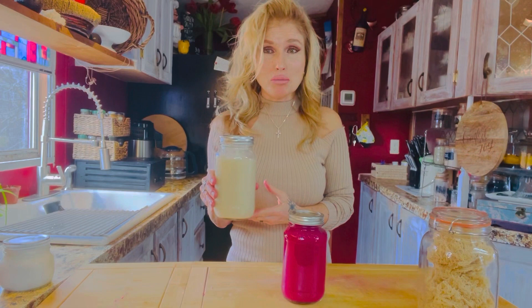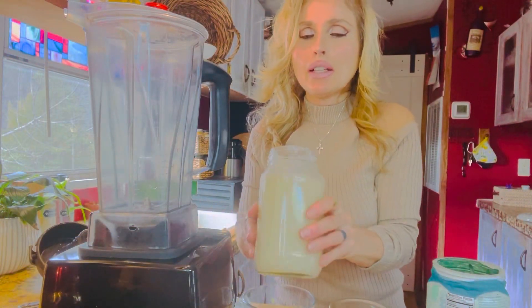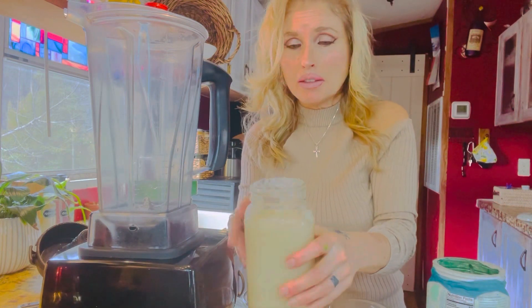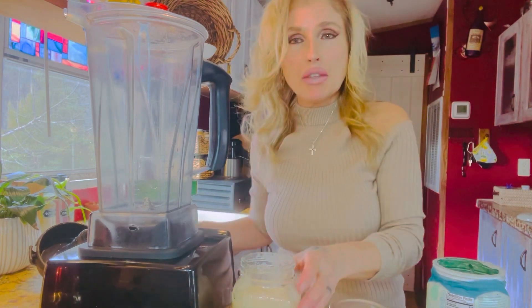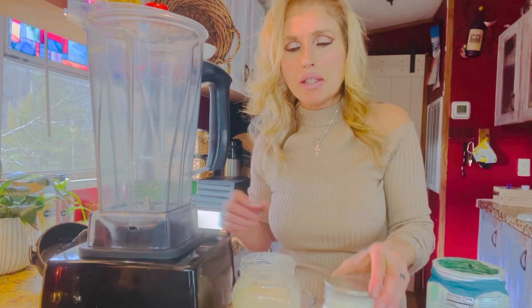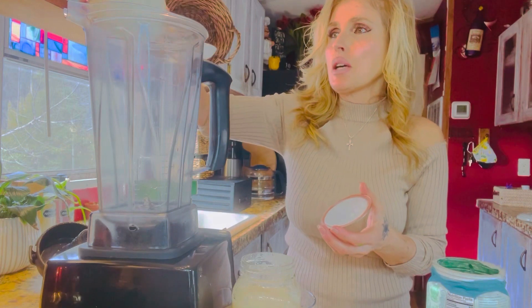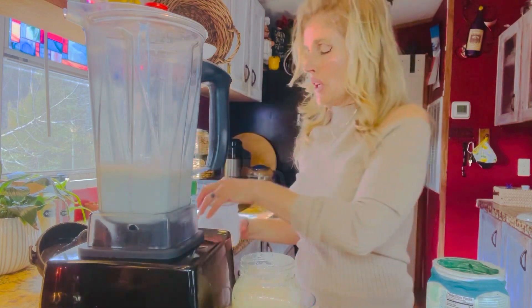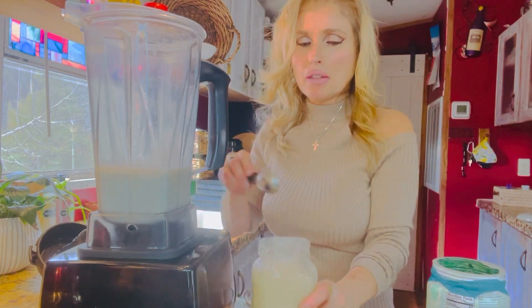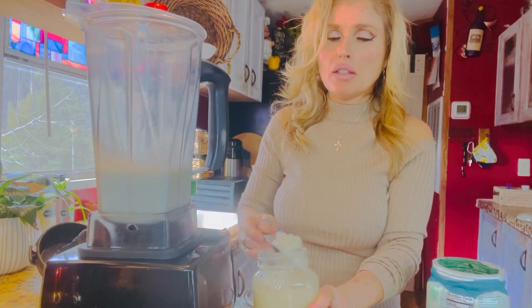I'm going to use the regular sea moss gel to make a smoothie. The sea moss gel in the refrigerator will harden, and I'm going to use the dragon fruit one, which is starting to get a little bit harder, into the smoothie — it's still a little jelly-like, but that's okay since it's going into a smoothie anyway. I'm going to use about a cup and a half of almond milk, and I'm going to add about two tablespoons of the sea moss gel.